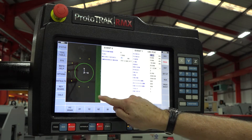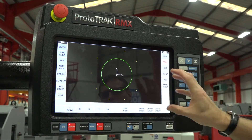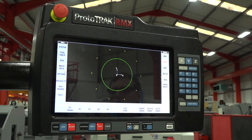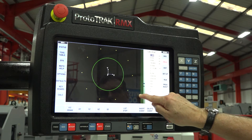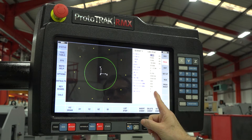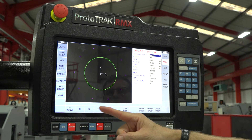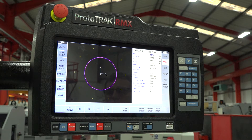By holding your finger on the screen and moving it to the left, you can reduce the size of the look function so you can see two events. Alternatively, by holding your finger on the screen and moving it to the right, you can increase the look capability to fully fill the screen. If you want to move through your program, it's simply a question of putting your finger on the screen and swiping backwards or forwards to move through the elements of your program.